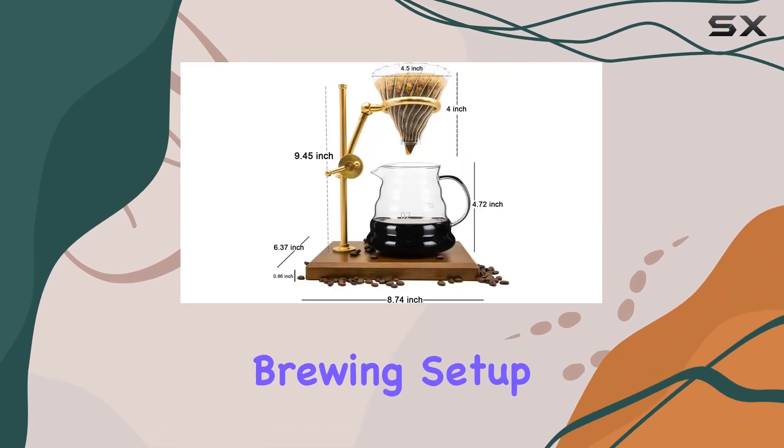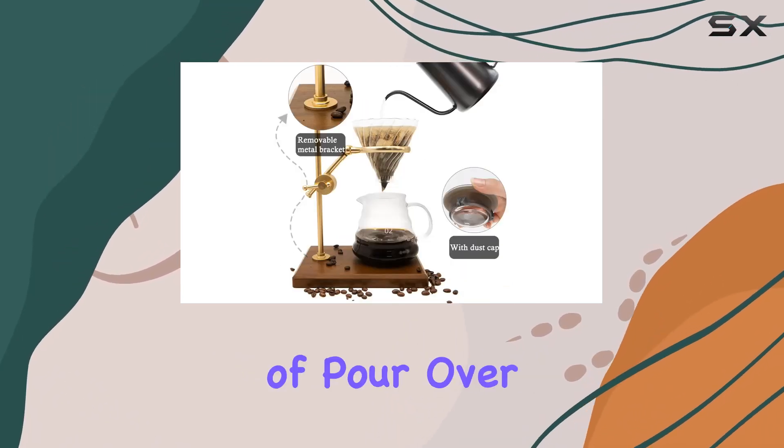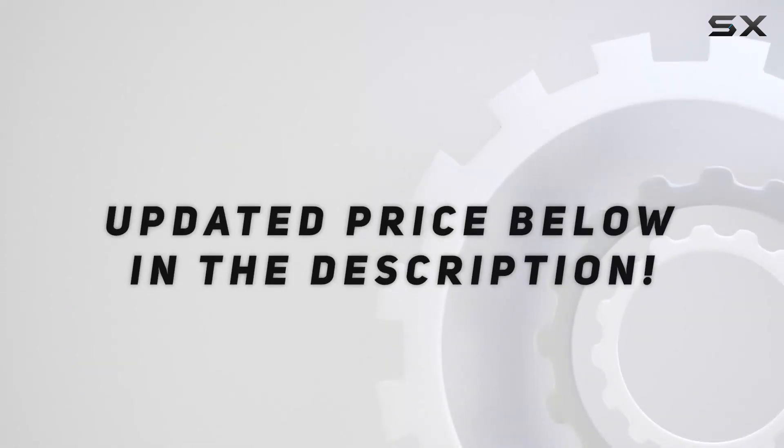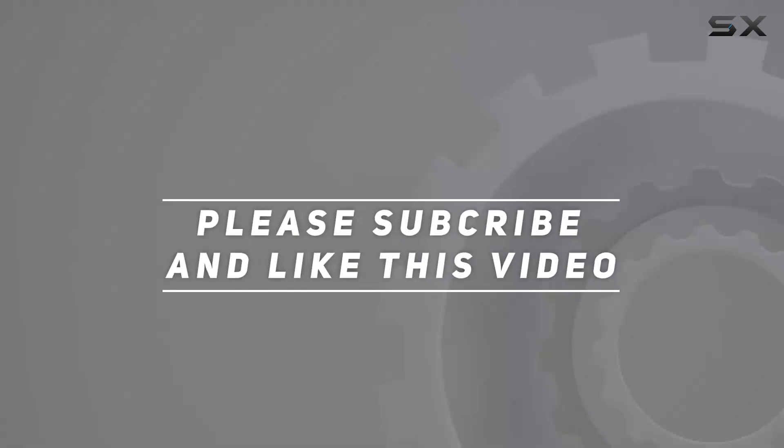Upgrade your brewing setup today and indulge in the rich, flavorful world of pour-over coffee. Check out the video description for an updated price, and thank you for watching this video.